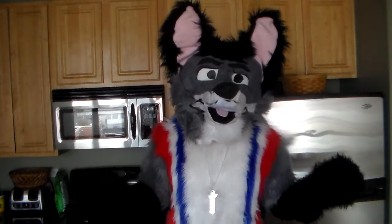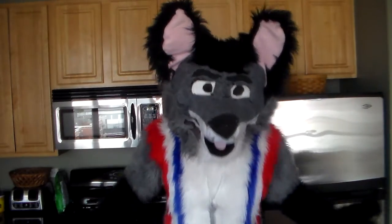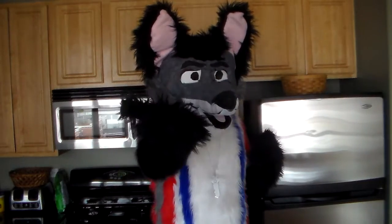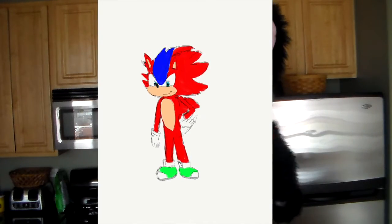So I decided to make a Sonic fan character the right way that doesn't steal from anyone. And here you go! This is Quasar the Hedgehog.